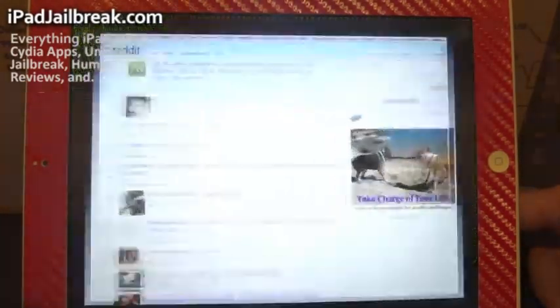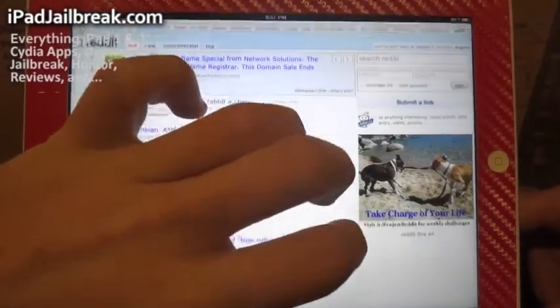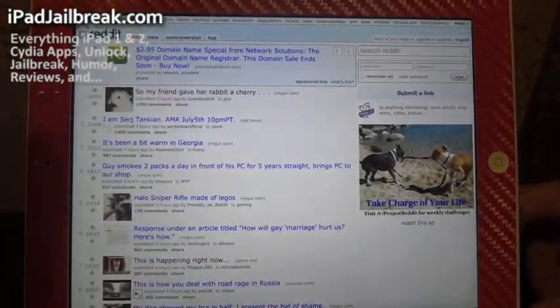I have Chrome here on the bottom. Go ahead and open that. You can see I'm in full screen mode already. A three-finger tap will bring me back to see my tabs on the top. If I do three fingers again, it brings it away.